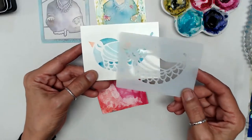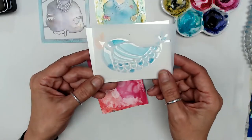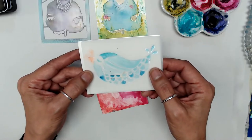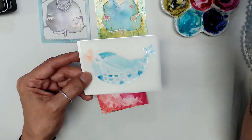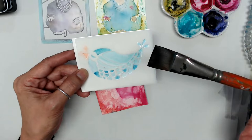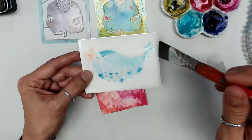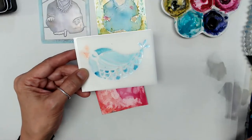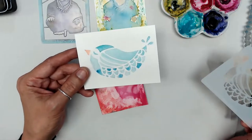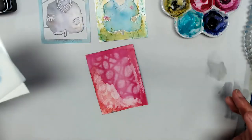Here's one I did with the small chickadee stencil. When you directly watercolor through your stencil, you want to use a nice large flat shader and don't get it too wet — you want to work as dry as possible. Just drag your color through very slowly and carefully, because you really don't want a lot of water; it will get up underneath the stencil.